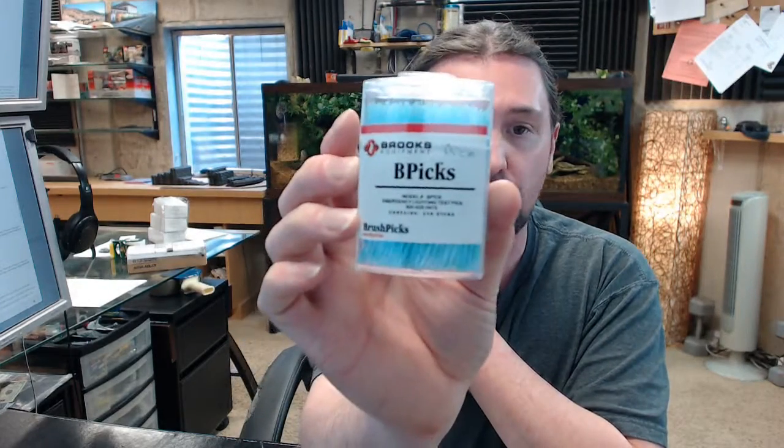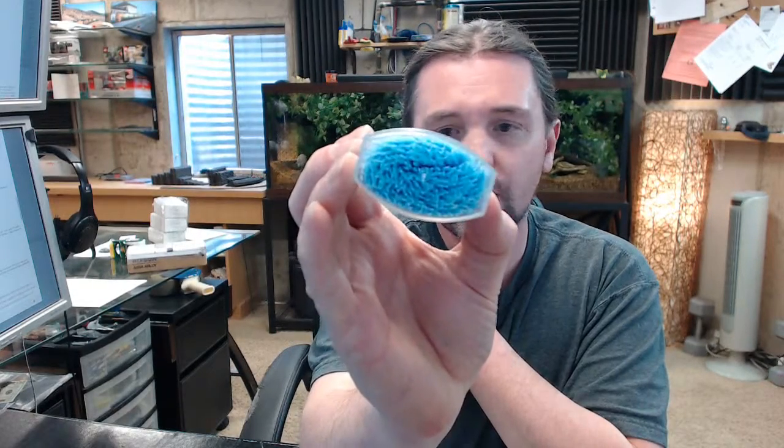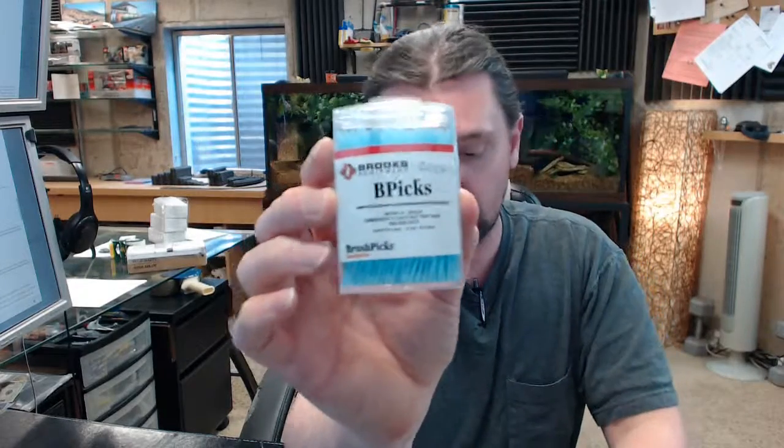This is a package of 250, by the way — that's important to know. If you have any questions on the Brooks B-PICK emergency light test button pick or any other Brooks product, please feel free to reach out to us. Thank you.